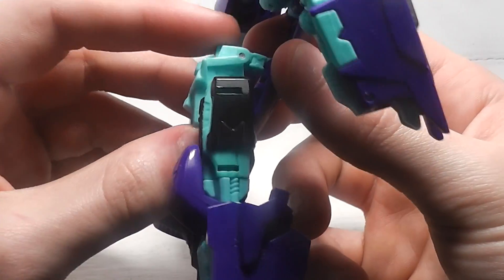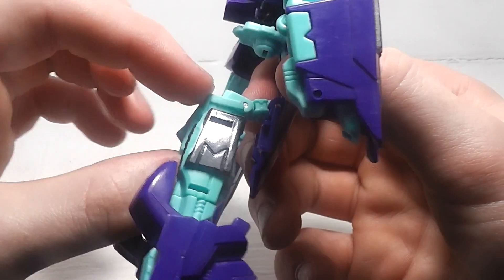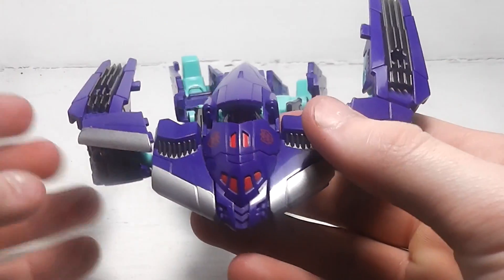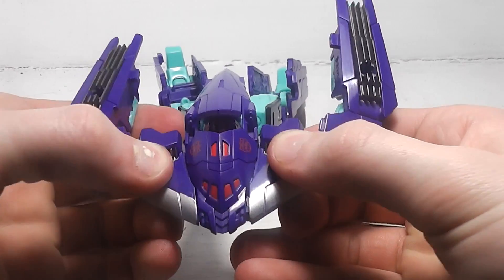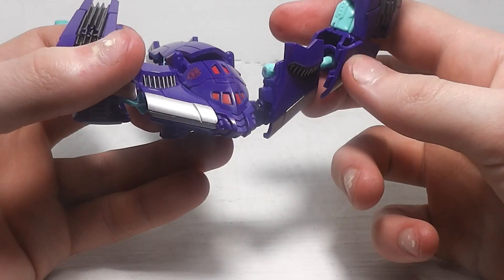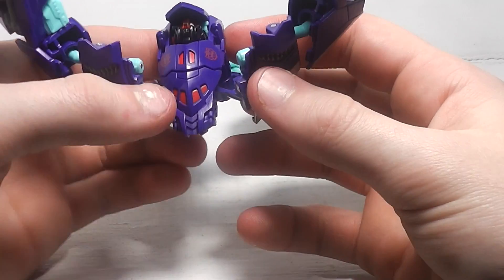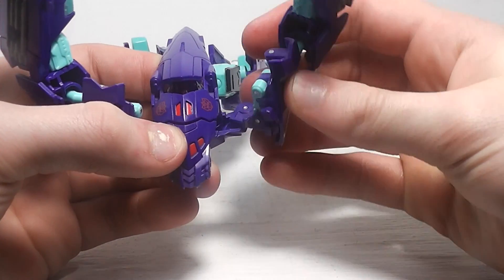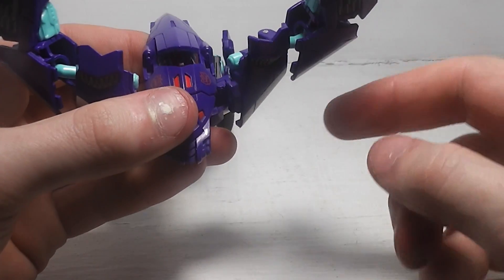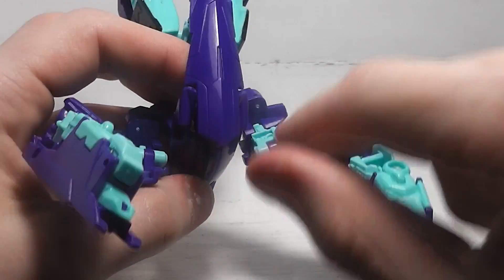As for his waist, you want to bring it down and also bring it up on that pin joint there. For the front, you want to separate these panels and bring them down, then bring them all the way back. And for these pieces, you want to bring them down on this joint here.